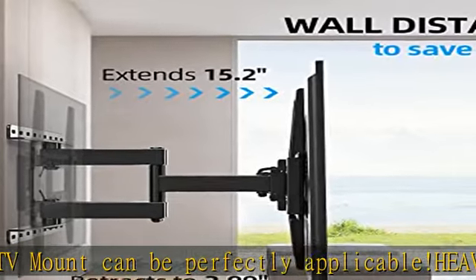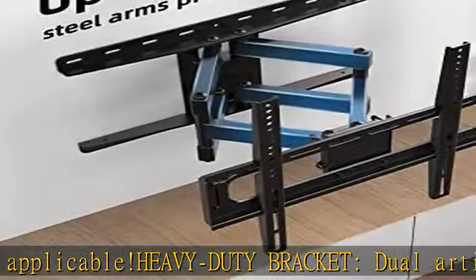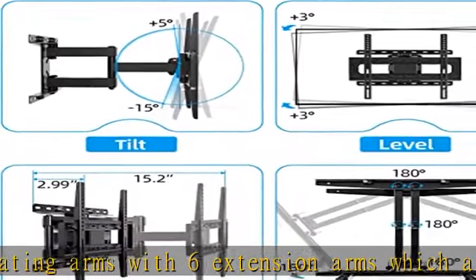So easy to install — coming with a drilling template and necessary screws, you could finish installing this TV stand within 20 minutes. Supports installation on 16-inch wood studs and concrete or brick walls.